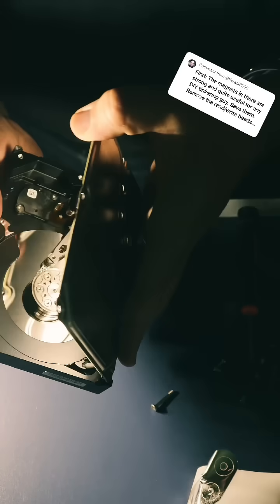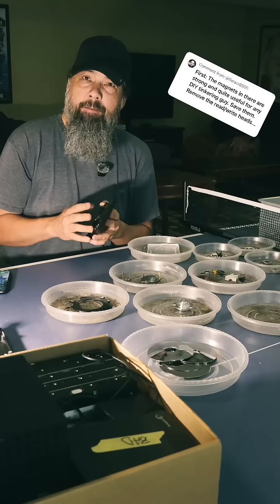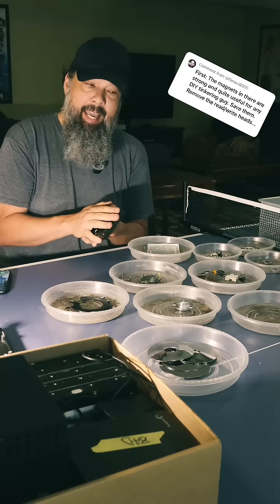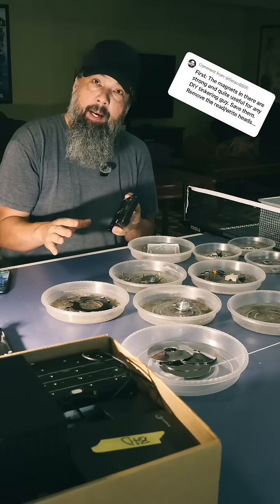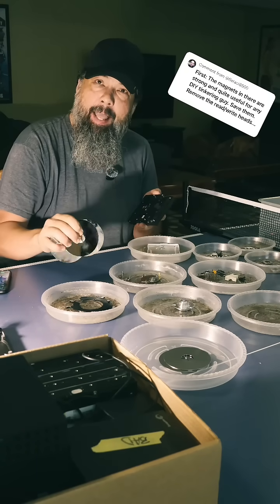Now I'm going to tell you, taking apart a hard drive is just kind of fun, but it is time consuming. So if that $10 fishing magnet will do the trick, what I plan on doing is using the magnet on the outside of the case. And then when I get time, just taking them apart and piecing them out. From my understanding, if I'm taking it apart anyways and I just destroy the platters, I don't have to worry about getting that magnet.